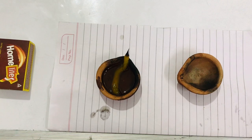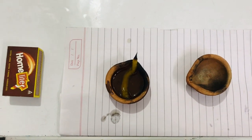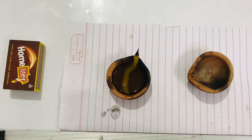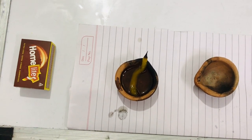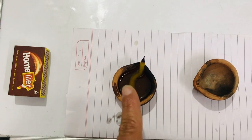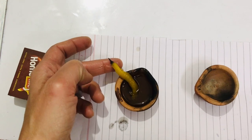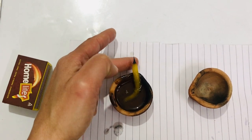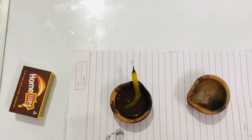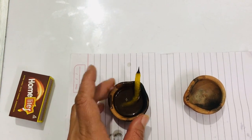All you need is two earthen lamps or oil lamps. If you don't have an earthen lamp, you can use a clay or ordinary steel oil lamp used while doing puja at home. You also need some mustard oil, which is already placed inside this diya, a cotton wick — commonly called batti at home — and a matchbox.